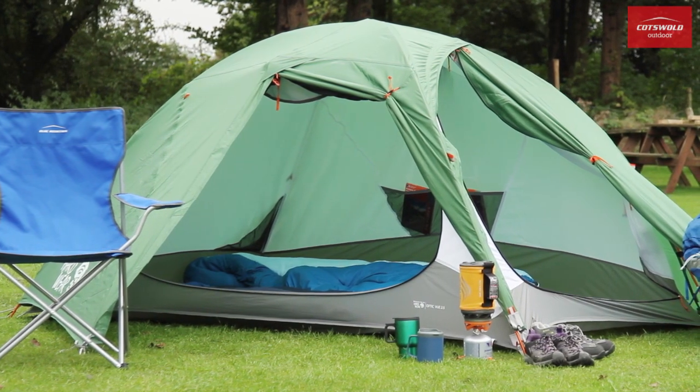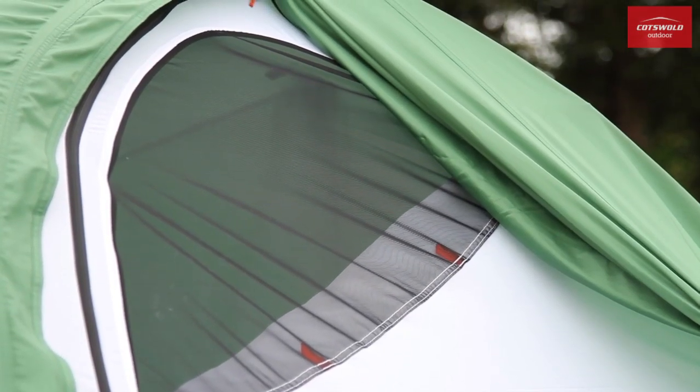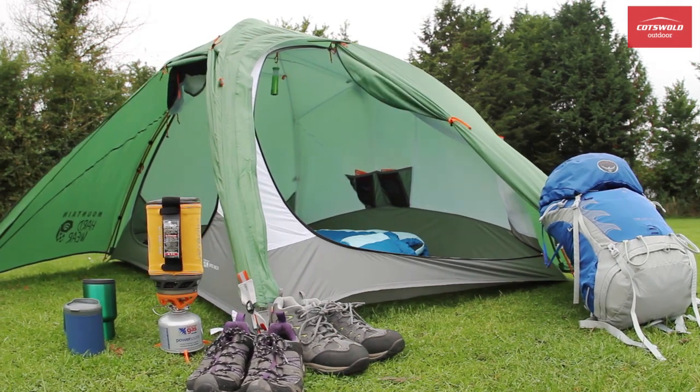With the doors open, two large mesh windows can be zipped into place. This is ideal on warmer days, as air can circulate and you can still enjoy the view, but the bugs stay outside.